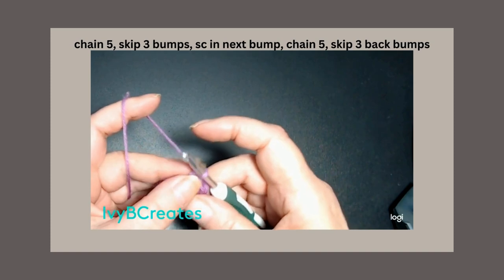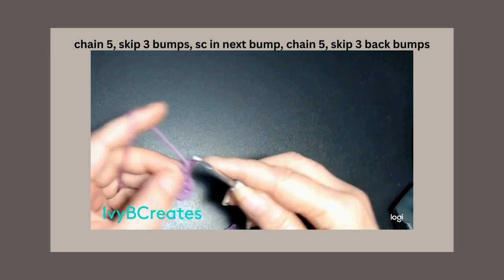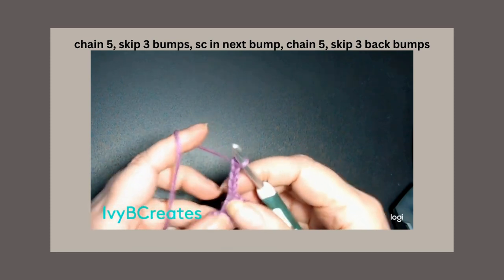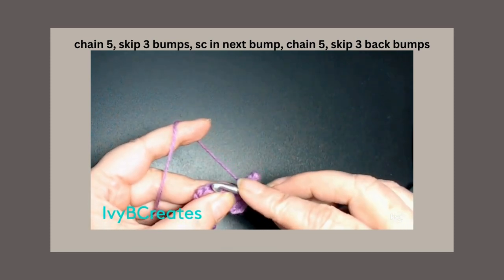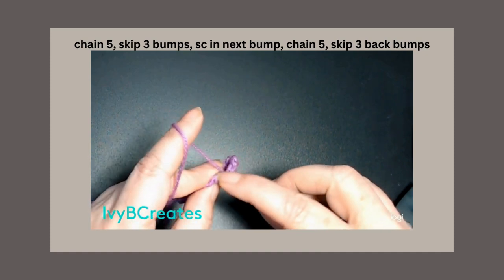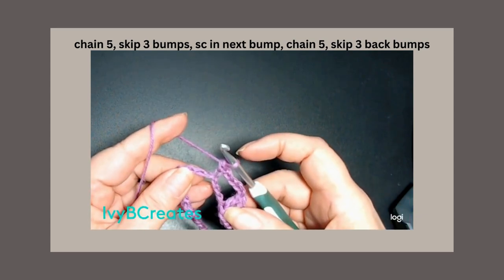Now we're going to do a little lace work. We're going to chain 5: 1, 2, 3, 4, and 5. We're going to skip 3 bumps — 1, 2, 3 — and put a single crochet in that next bump.